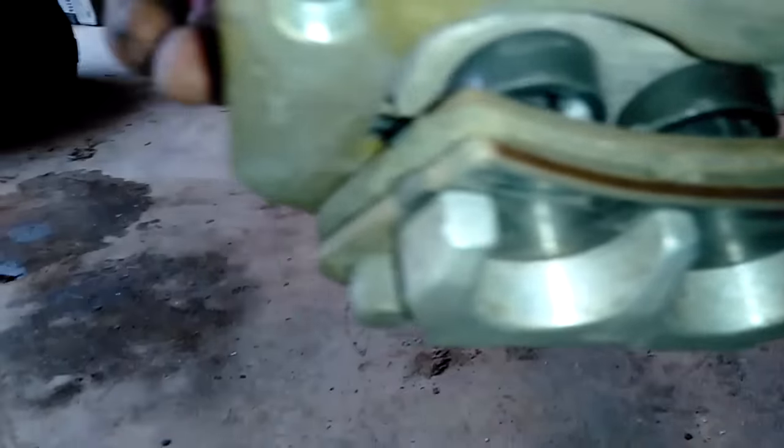Rear brakes are okay. The rear brake pads do have some wear — not too surprising given all the mud I've gone through.